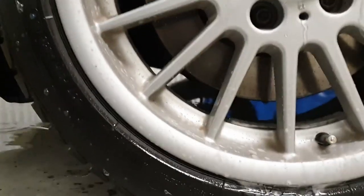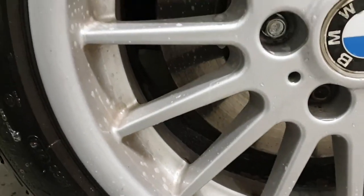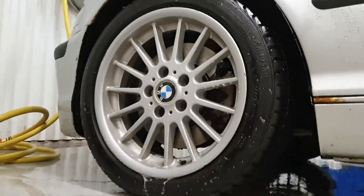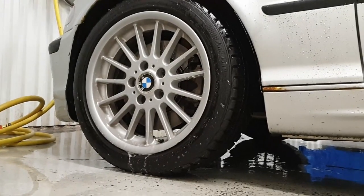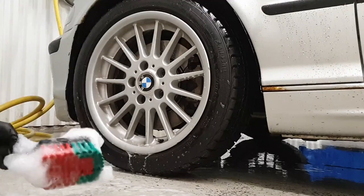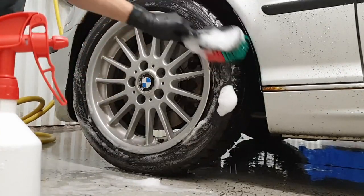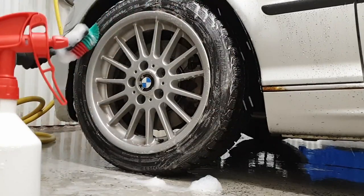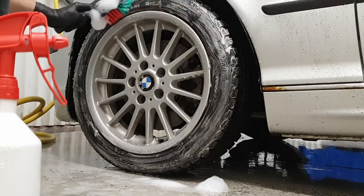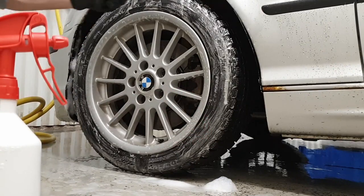Here I wanted to show just how much dirt is removed from the wheel by rinsing alone. In my wheel bucket I have Meguiar's Gold Class Shampoo. I use a softer brush on my tire wall to scrub them clean — the foam is pretty white so not much dirt is coming off the tire walls. I also use a smaller V-cam brush to clean inside the wheel arches to get into those tight spots.